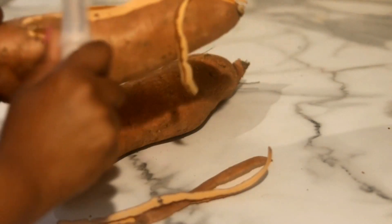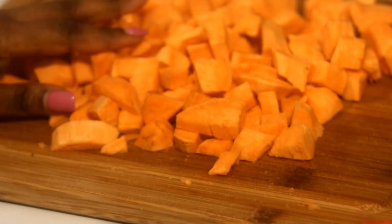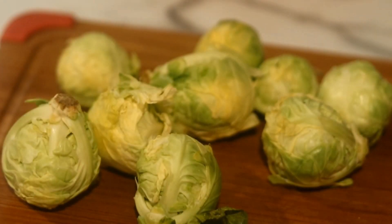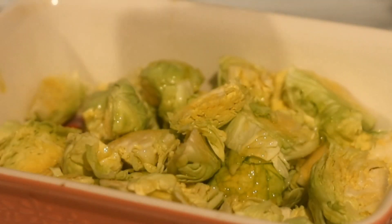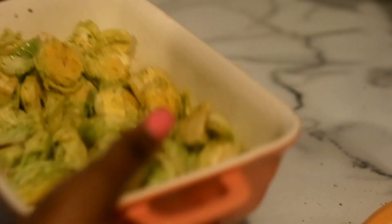After we wash the sweet potatoes off, we are going to peel the skin off. We're also going to season with garlic powder, onion powder, and a little cinnamon, and pop it in the oven for 30 minutes. After it gets done, I put a little maple syrup on it. With the Brussels sprouts, we are going to do the same — wash, cut, season, and put it in the oven for 30 minutes.